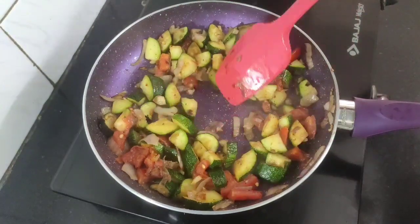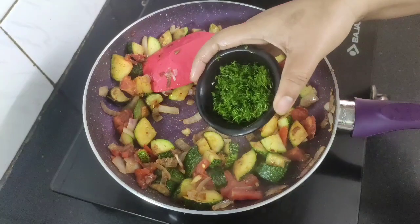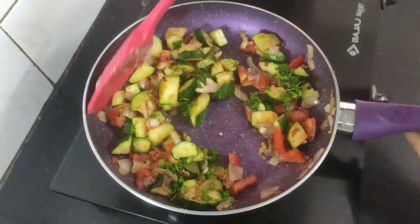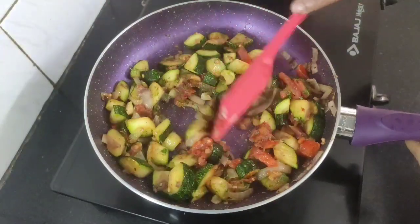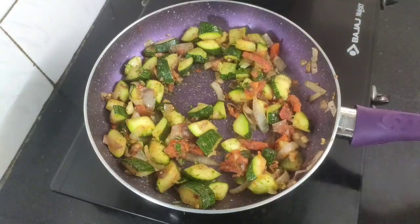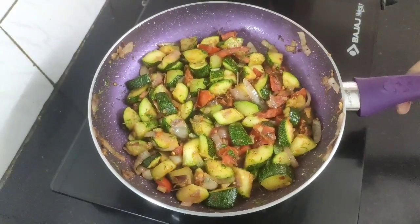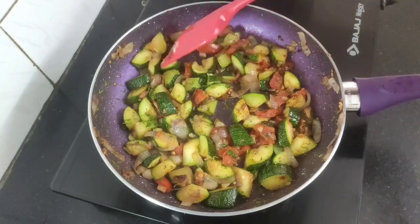On low to medium flame cook for another two minutes, and by now our zucchinis are well cooked. Finally add some chopped fresh dill leaves and mix well. This zucchini side dish is very quick and easy to make, tastes delicious, and is healthy — cooked with just one teaspoon of olive oil, plus all the nutritional value of the veggies.